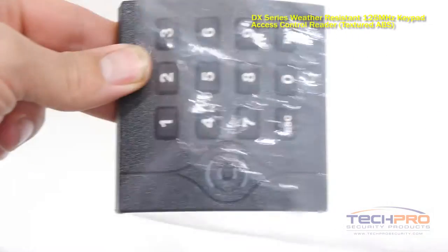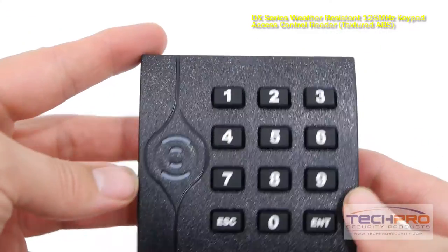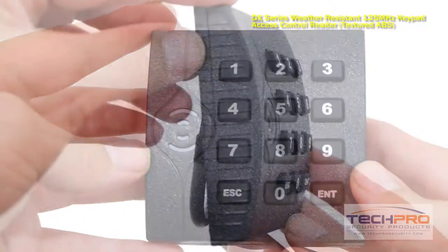This reader can be programmed to require both a PIN code and a proximity card to access a single door. Also, you can configure this device to require only a proximity card.